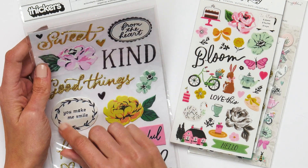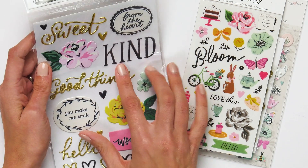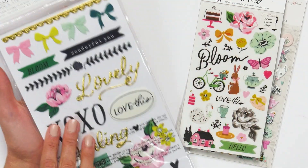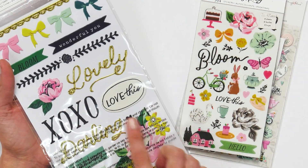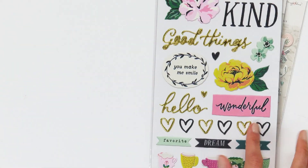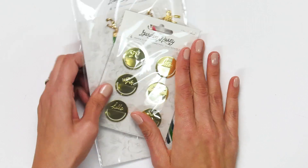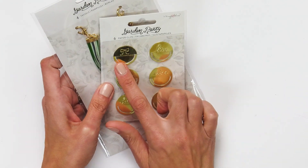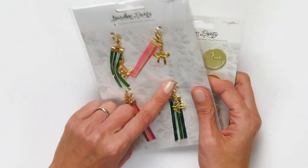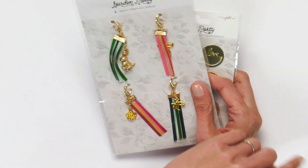From the garden party line, these are the puffy phrase and accent stickers — phrases like 'good things,' 'kind,' and 'you make me smile.' These are really great for card makers because of their size, and also fun additions for the planners. There are also paper clips and these fun tassels that you can clip onto the sides of your planners.